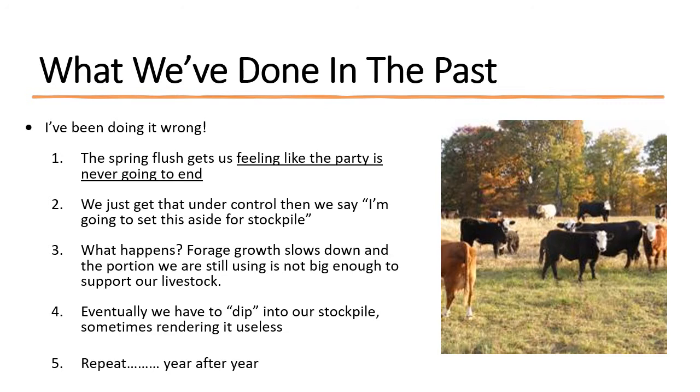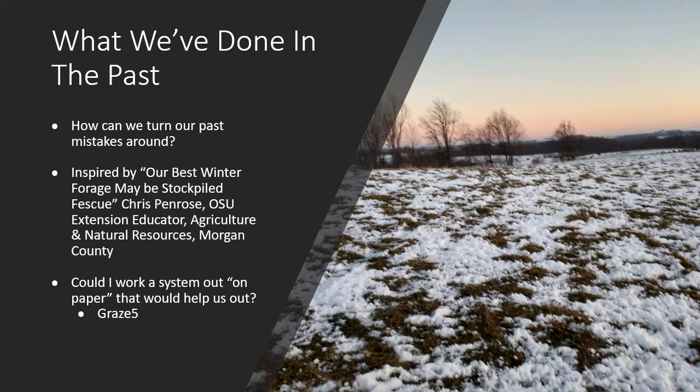This presentation is dedicated to going through what we can do to get out of that rut and stockpile grass a little better. I got inspired by an article from the beef team newsletter from Chris Penrose called 'Our Best Winter Forage, Maybe Stockpiled Fescue.' It talked about Ohio State University's success with stockpiling grass with and without nitrogen, and what yields they were seeing at the East Ohio Regional Research Facility down in Bell Valley — giving me some real hard numbers to work with.